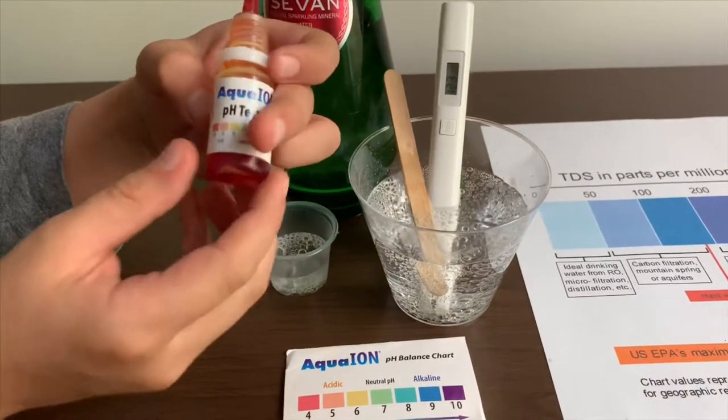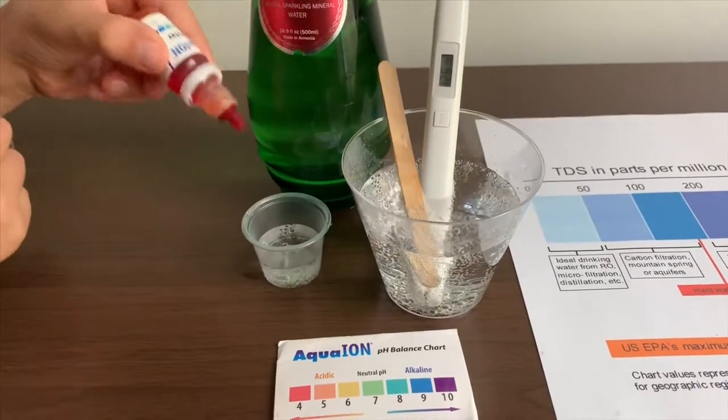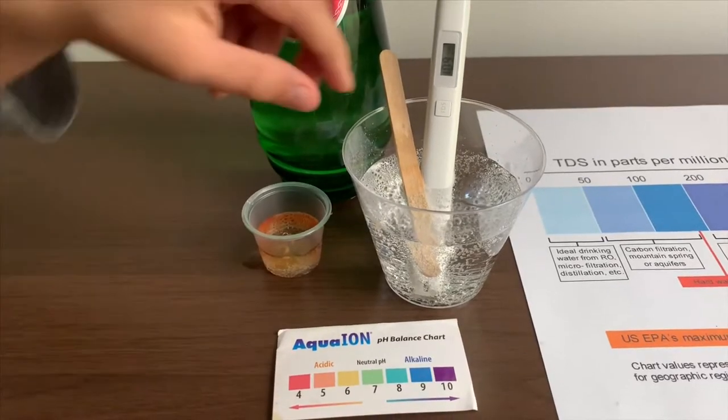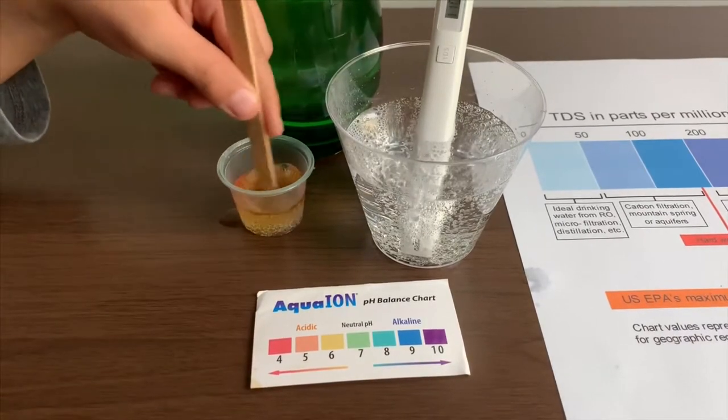If you want to buy this TDS tester, the link is also down below. Only do two drops. Let's stir a little with the other side so we'll get a better result.